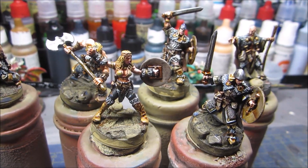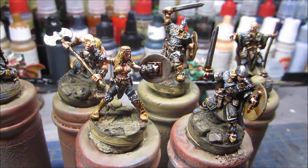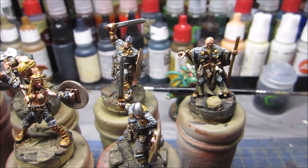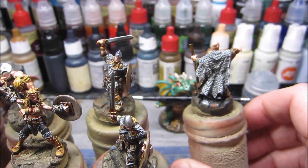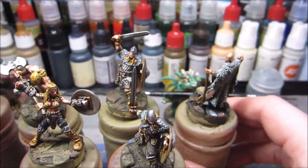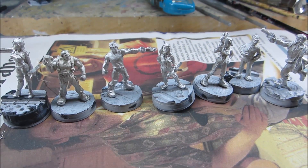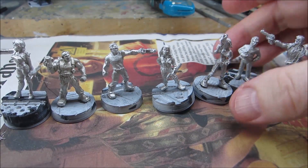Stepping up the pace even more now! What else is in the pipeline, you ask? Well, we can move on rapidly to that — there's not much else to say about the Vikings; you'll see them done soon. The new prep is these Heresy sci-fi minis.